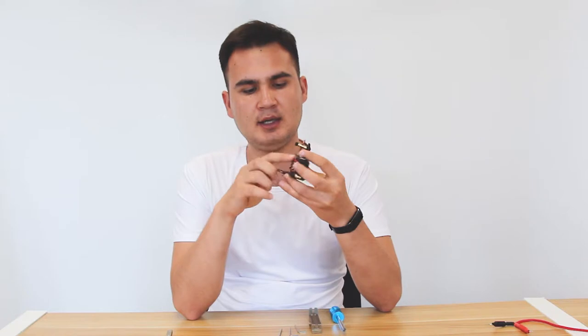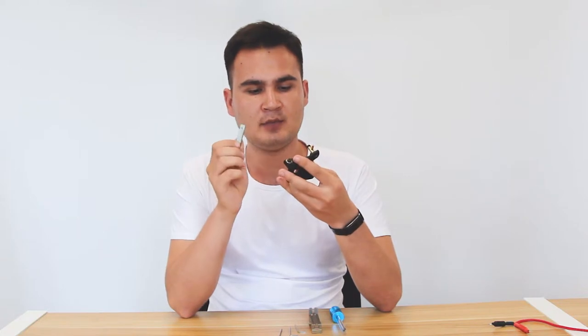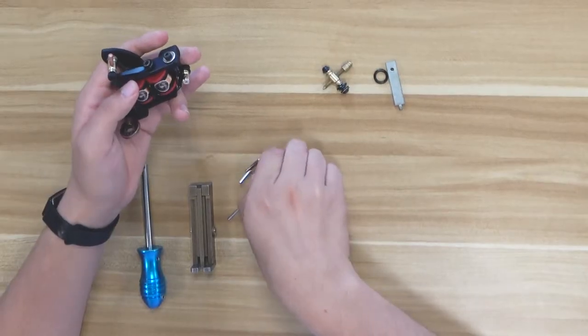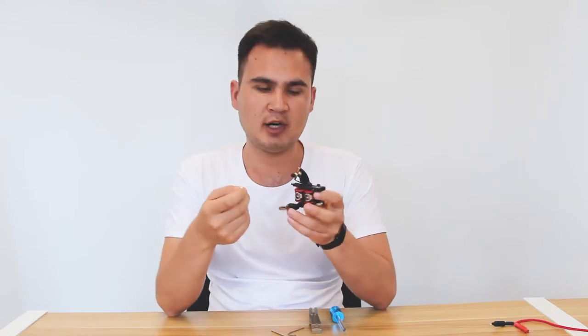The armature bar may also be needed to be replaced in the future, so you have to exchange it with a new one. Let's start to assemble it from the beginning. We will need a key to disassemble the screws in order to take out the armature bar.